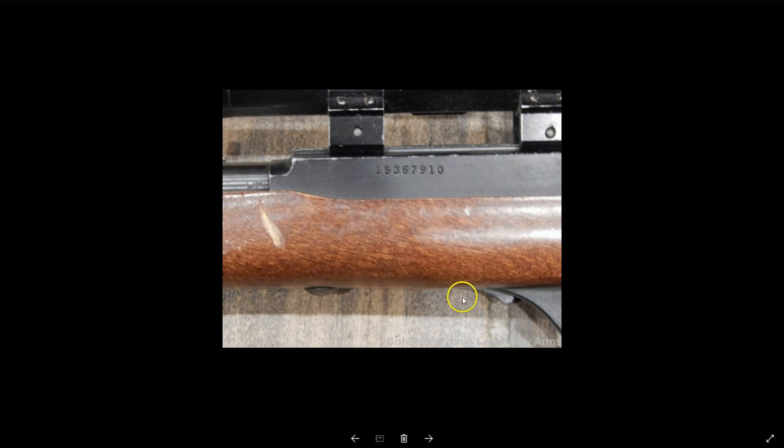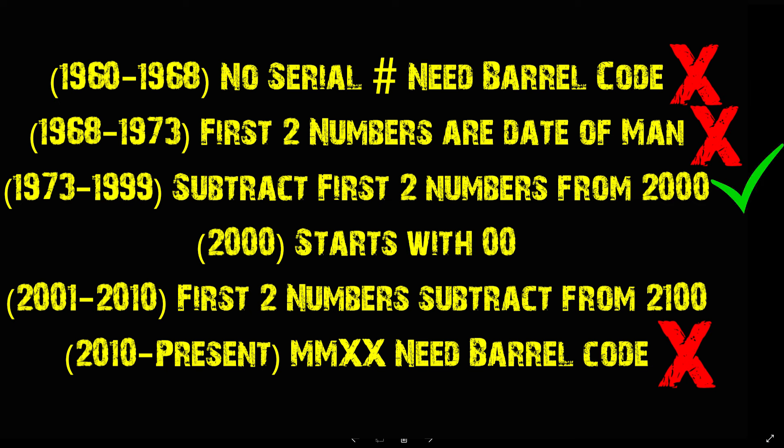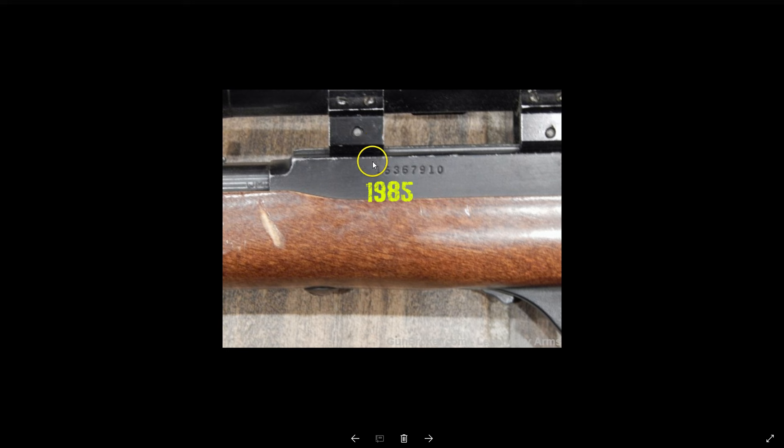Some of these pictures are better than others. On this one, I can see the first two numbers of the serial number are 15. First, it has a serial number, so I know it's not from 1960 to 1968. It doesn't start with 68, 69, 70, 71, 72, or 73, so I know 15 is not the direct year. It can't be 2015 because a rifle made in 2015 would start with MM. So this is the one where you subtract from 2000: 2000 minus 15 puts this at 1985. This Marlin Model 60 was made in 1985.